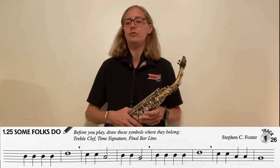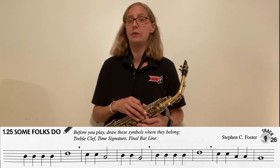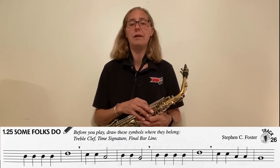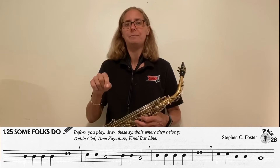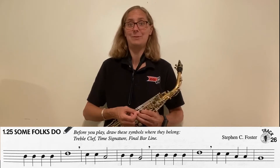Now for this song, you have three things to do for homework before you ever start playing it. First thing, it says you need to put in a treble clef and a time signature. If you look at the beginning of Down by the Station, which is the song right before this, you'll notice there's a squiggly wiggly thing — treble clef — and there's a four over four. You need to make the beginning of Some Folks Do look like the beginning of Down by the Station. That's what they mean.